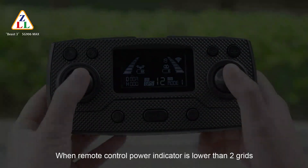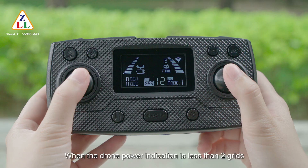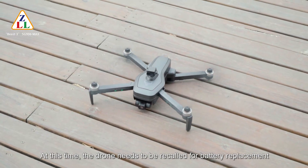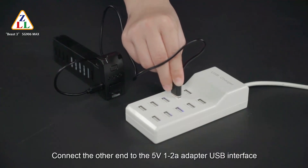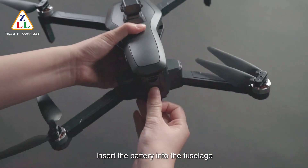When the remote control power indicator is lower than 2 bars, the remote control is low on power and the transmitted signal is reduced — charge the remote control before using again. When the drone power indication is less than 2 bars, the drone light changes from steady to flashing, indicating the battery needs replacement. Press the battery buckle and pull out the battery. Connect a USB charging cable to the battery charging socket and the other end to a 5V 1-2A adapter. The battery's blue light flashes left to right while charging, and stays on when fully charged. After charging, insert the battery back into the fuselage.